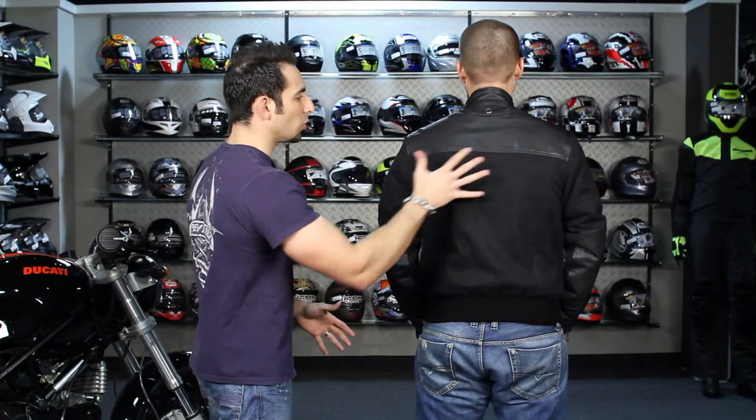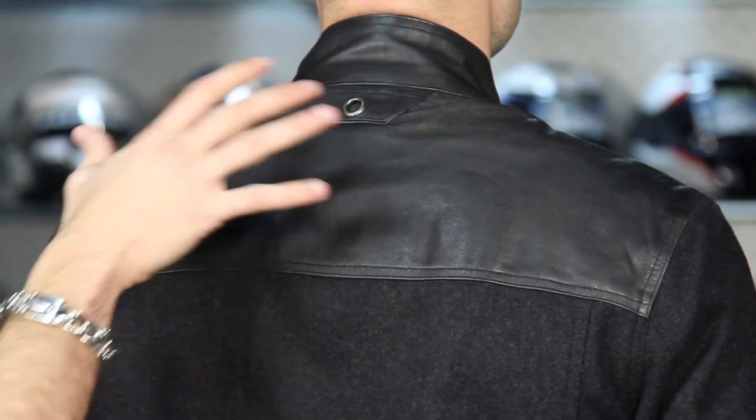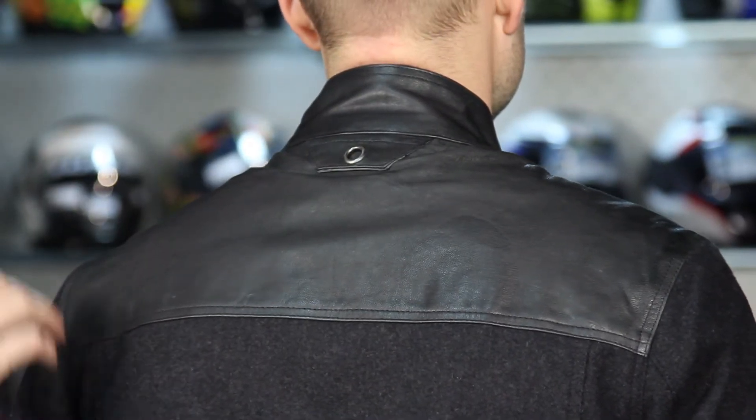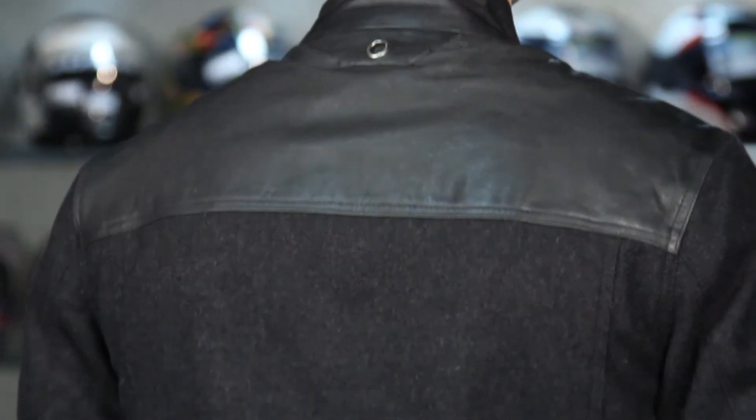Felt — or actually wool — in the back here, and even the details underneath the patch, just like we've seen on all of these jackets, use that dimpled or perforated leather for style.